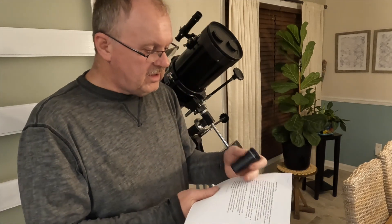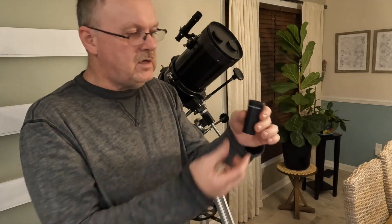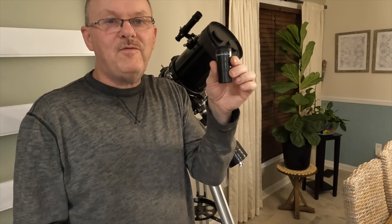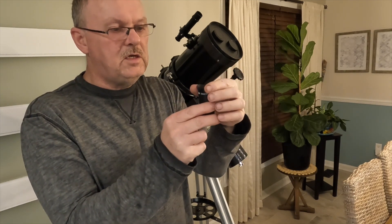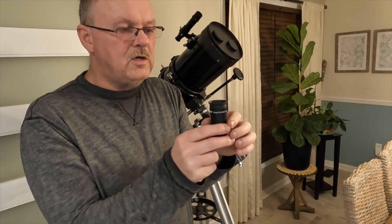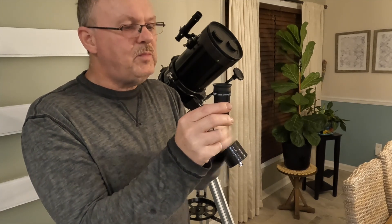I found that both of these eyepieces are not really that great of quality — they're okay. But the 20mm is the one you'll end up using if you buy this telescope, because it's the one that's really halfway usable. It does have the eye relief, which is nice, so that if you have glasses on you'd have that down, or if you don't have glasses you'd have it up, and it blocks the light around where your eye approaches the eyepiece.